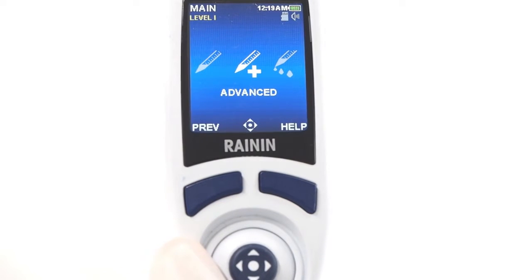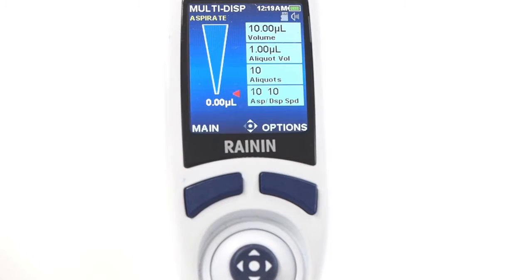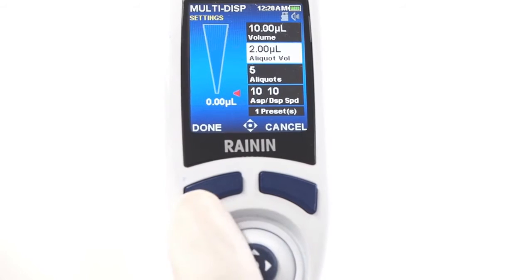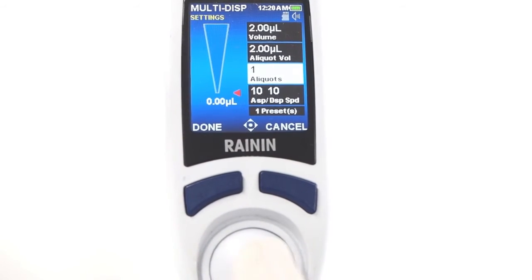One of the E4's most popular modes is multi-dispense. It's a time and effort saver when you need to fill a plate with multiple columns of reagent. Aspirate just once and dispense multiple aliquots from the same tips. On the E4, shifting aliquot volume can change the number of aliquots based on the initial volume set. With a 10 microliter volume setting, an aliquot volume of 2 microliters can only be pipetted 5 times. Shifting the number of aliquots can also shift the initial aspiration volume.